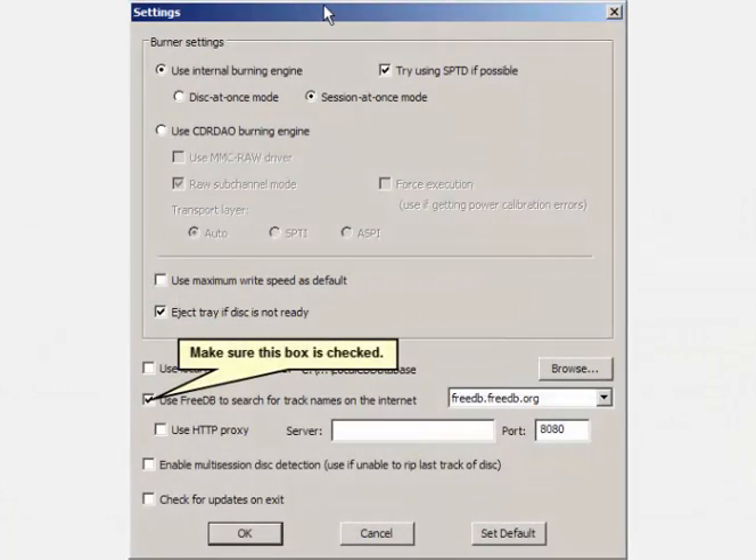Click on the settings button near the bottom right of the program and you will be presented with this panel. Typical settings are shown here. Once they are set, click OK to return to the main program.